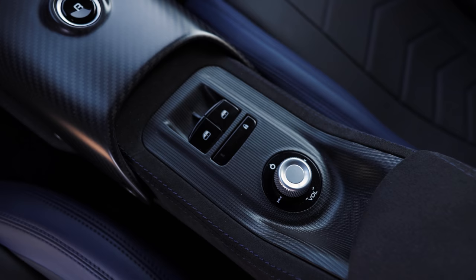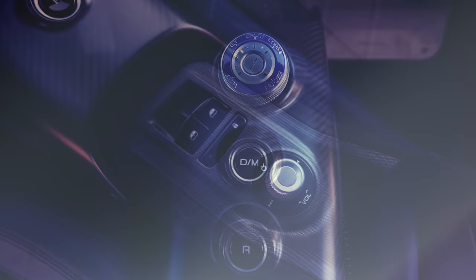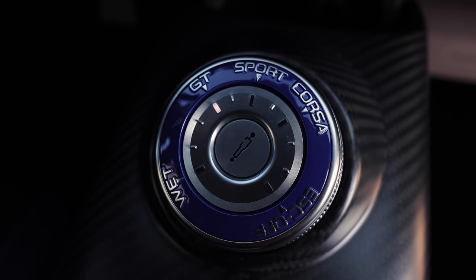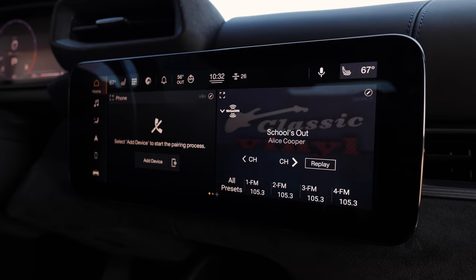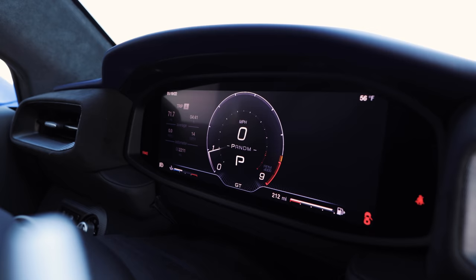The clean design extends inside with very little to distract the driver. The center console is mounted low and includes a watch-inspired selector for choosing among the five drive modes, plus a central button for changing suspension settings. The 10.25-inch infotainment screen is built atop the Android Automotive operating system — it offers a clean interface and includes both Android Auto and CarPlay smartphone connectivity. For essential vehicle stats, the driver can consult a 10.25-inch digital gauge cluster.